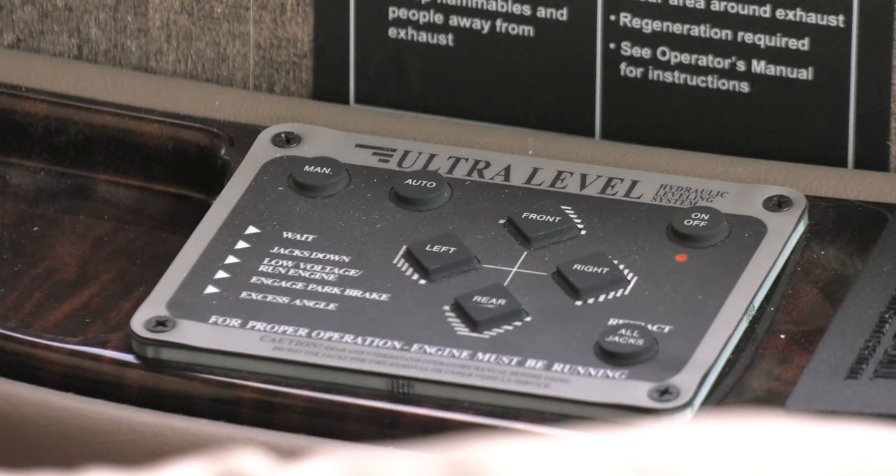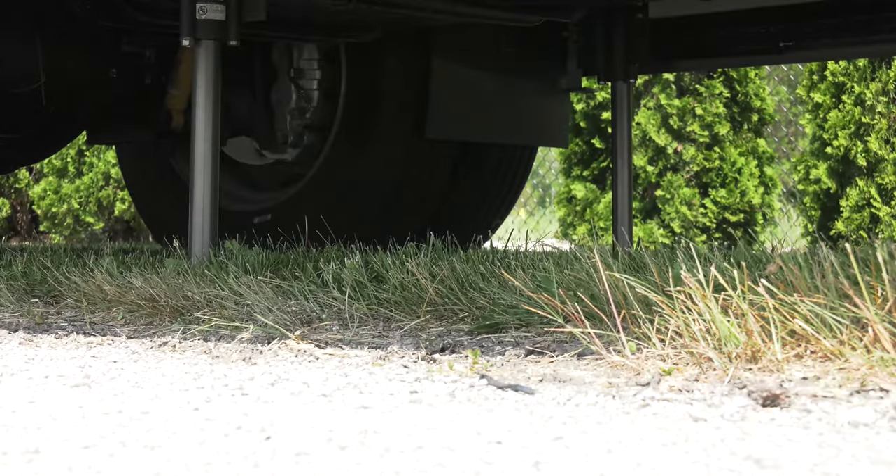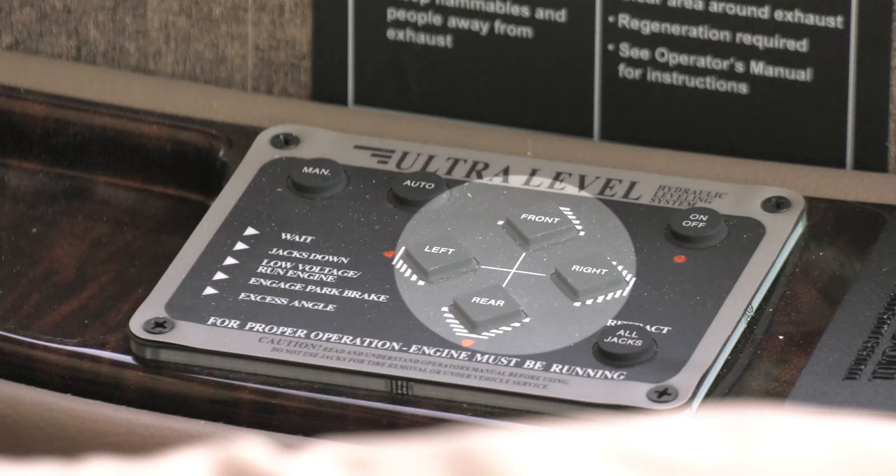If your jacks are not working and all the lights are flashing, this is called a latched error. It's caused by either battery voltage below 10 volts DC or a retract time of more than 67 seconds in auto retract. To reset this, push all four jack buttons at the same time.